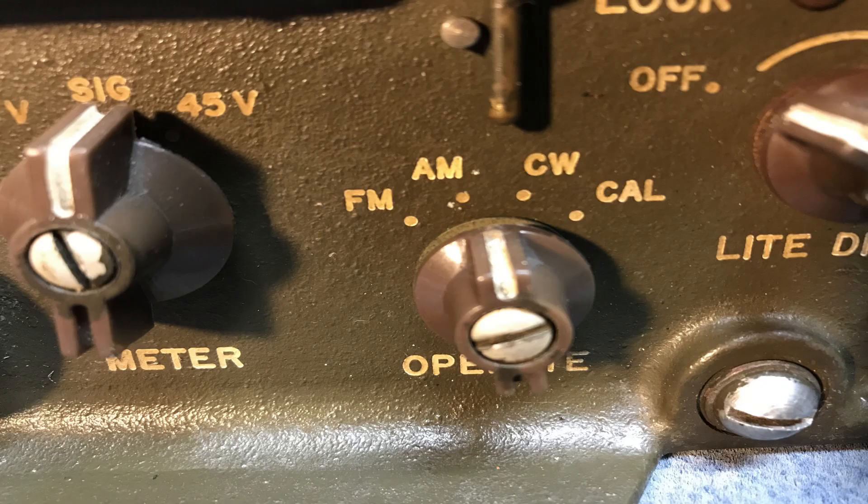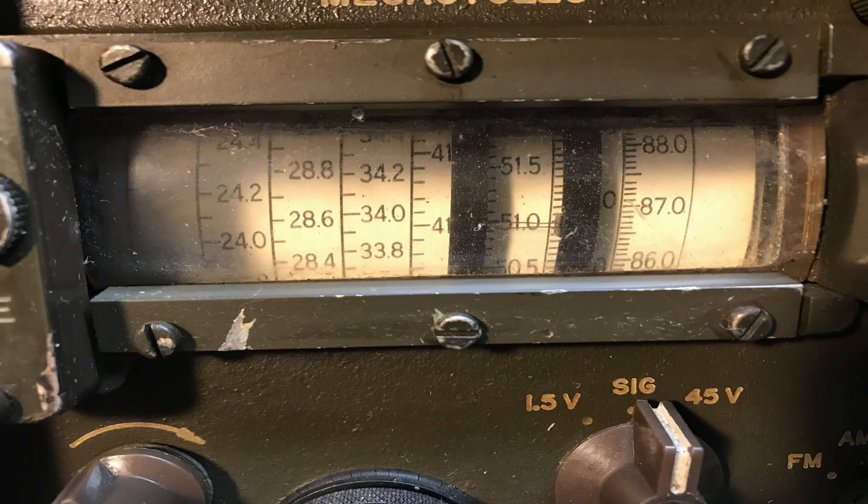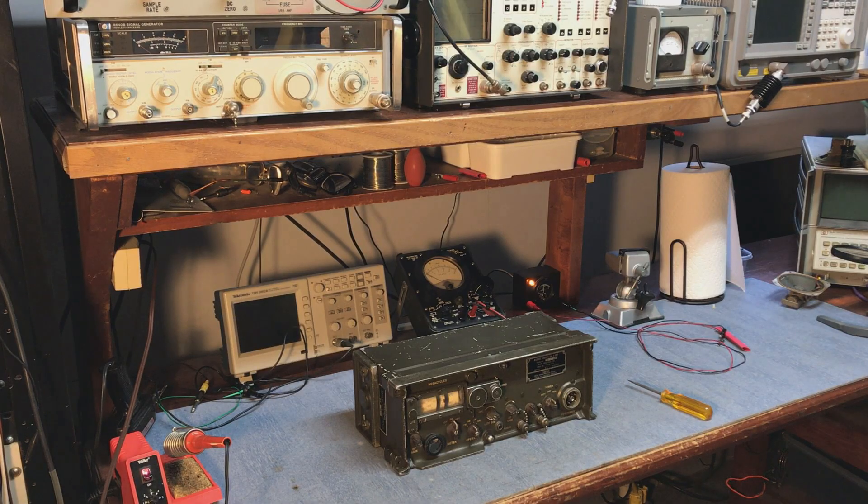The receiver receives AM, FM, and CW, so it's pretty much all-mode. It does all this in one band that covers 20 to 100 MHz with a sliding tuning indicator.